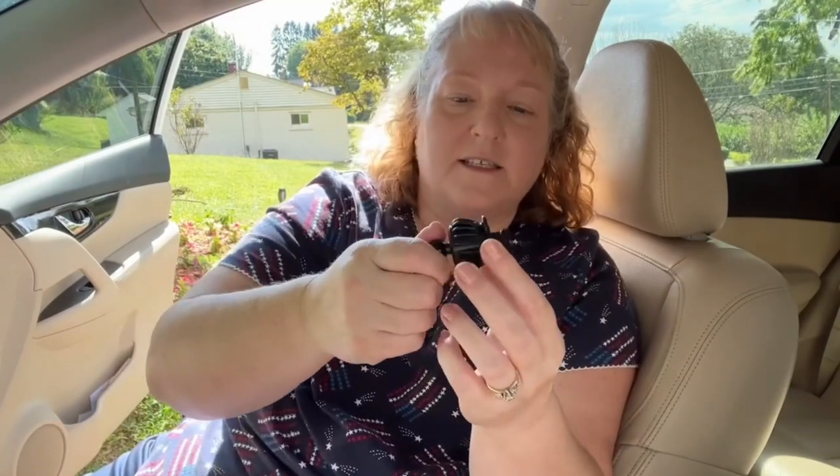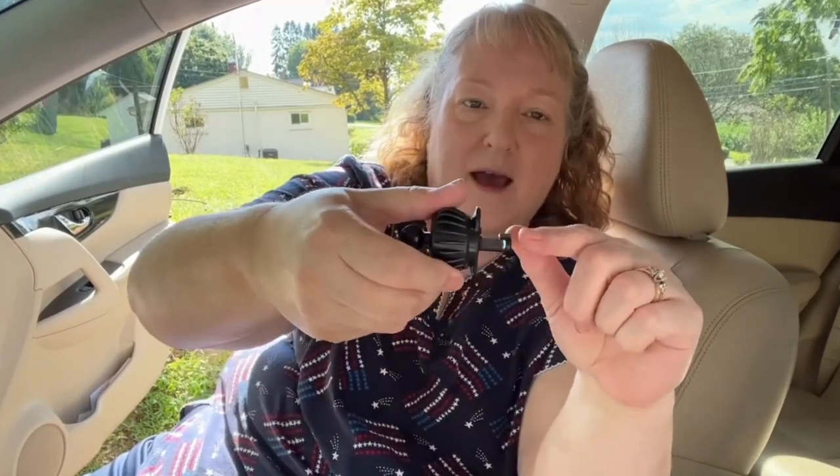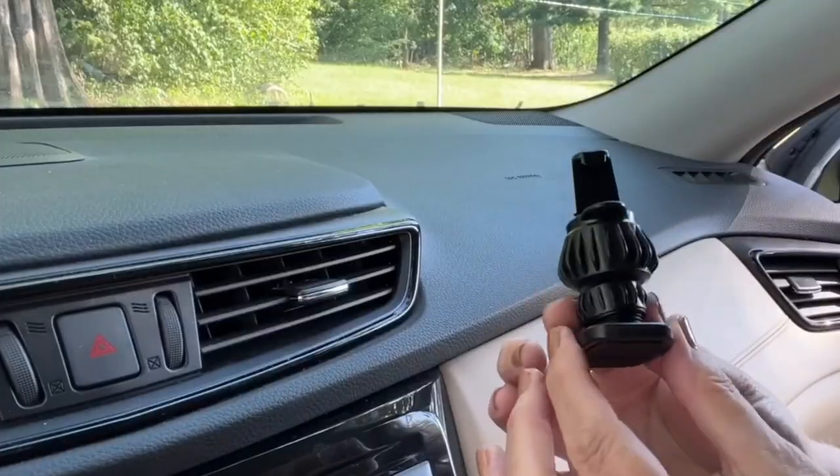I've unscrewed the magnetic portion of the mount. To adjust, you just wind it and that allows your tab to move in and out at whatever length you need to fit comfortably on your vent.